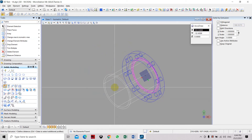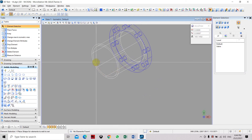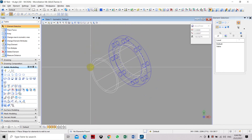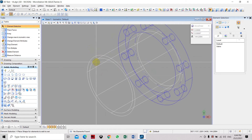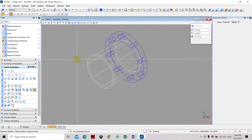Let's set the extrusion length to 100mm. Now these are both solid objects, so we have to cut or subtract the inner solid part to create the hollow pipe.